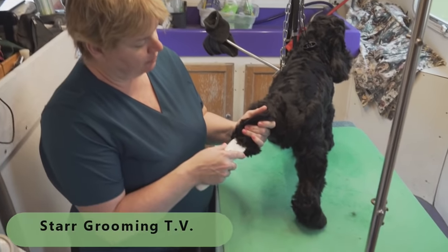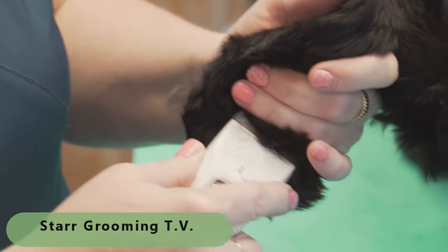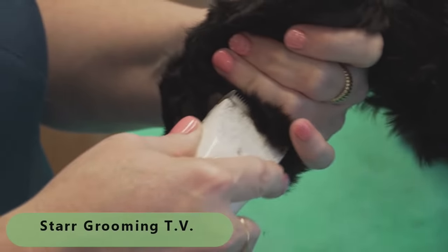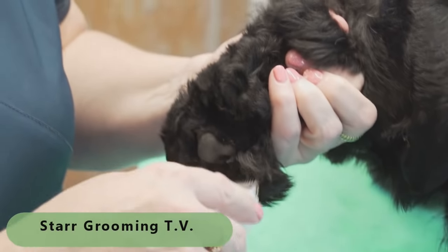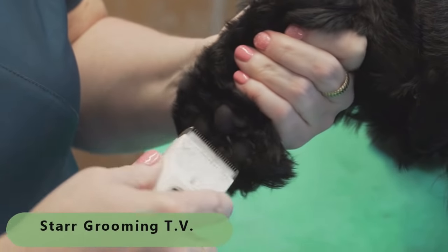I bathe and brush and blow dry, and then I do all of what I consider prep work first, which is pads of feet and a little hygiene and the pee pee area.